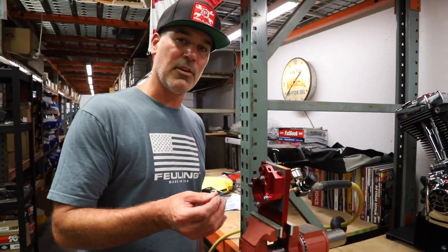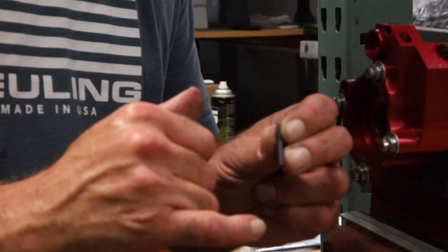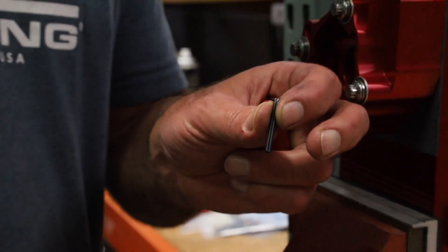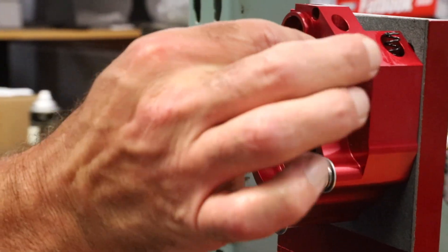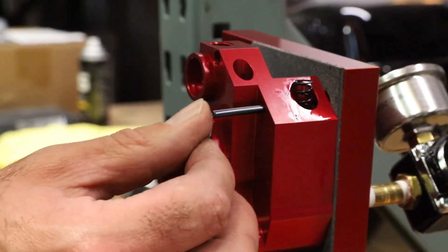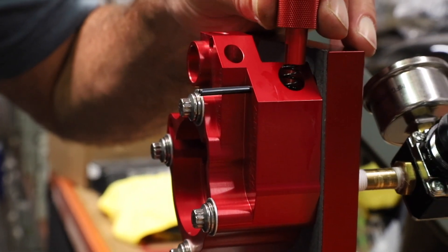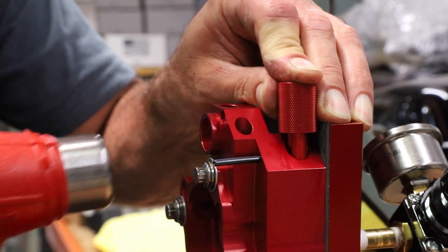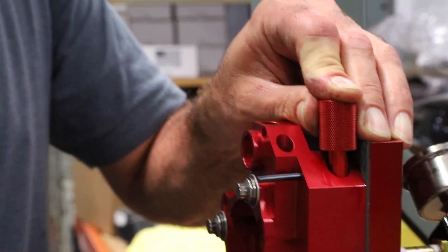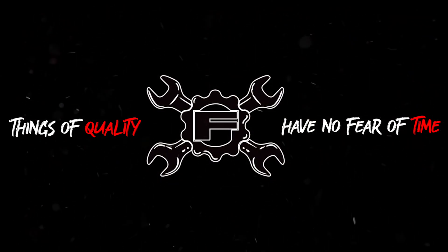We're now ready to install the roll pin. I like to install it so that the split of the roll pin is facing up and away from the spring. We have a lead that's machined into the aluminum housing so it allows you to install the roll pin much easier. You're going to use tool 9001 to hold the spring down and then pop the roll pin through.